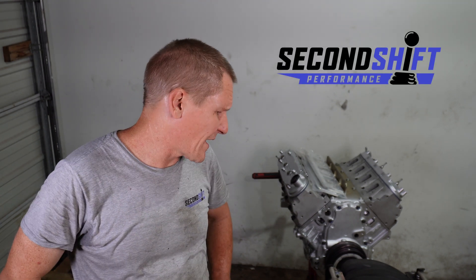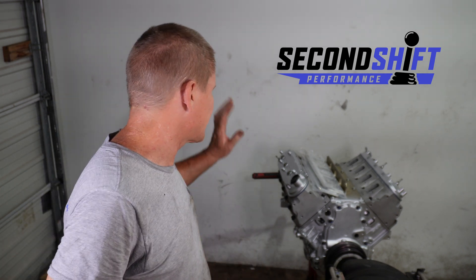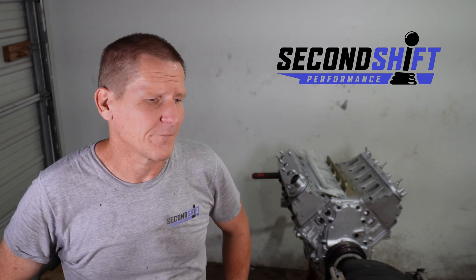We've got some further cleanup and prep to do before the motor is ready to go in, but the motor is done — it is complete and together. We're rapidly moving towards getting the engine back in the car. Hopefully the next video will be the engine going back in the Z06.